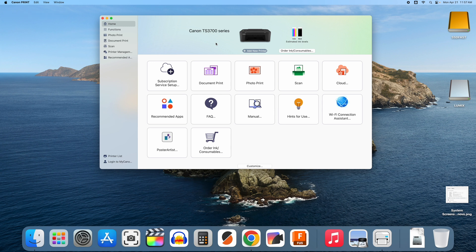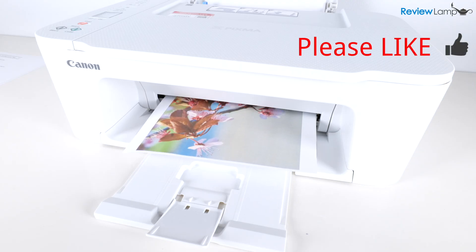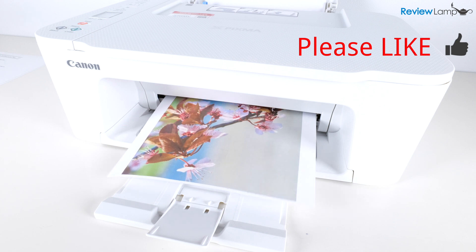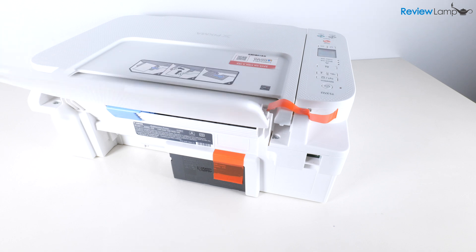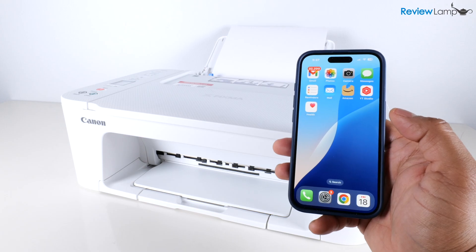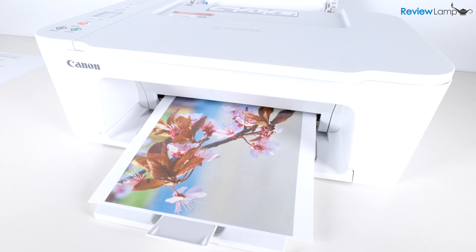This pretty much completes the installation of the Canon TS3700 series on your Mac. If you're looking to buy this printer or cartridges for it, I'll leave a link right below the video. Hope you found this video useful — if you did, please give it a thumbs up, consider subscribing, and leave any questions or concerns in the comments below. Thanks for watching and see you next time.